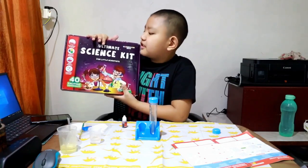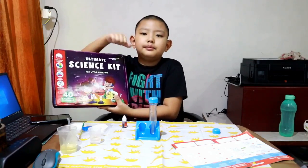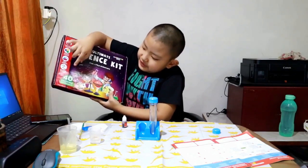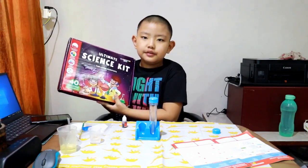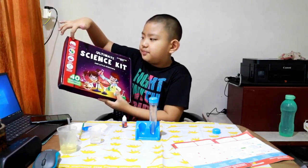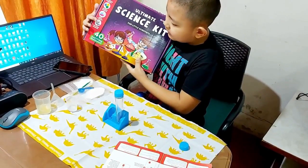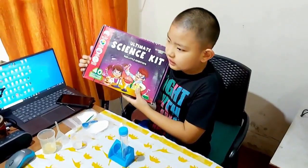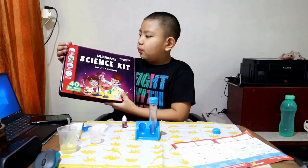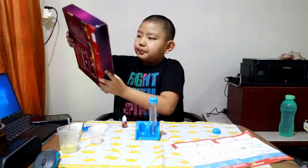As you can see, it's called the Ultimate Science Kit for a little scientist like me, and it includes 40 exciting experiments. Inside there are four kinds of science experiments: the explosive science, the color science, the soap science, and the polymer science. But today I'm going to do only one of the explosive science experiments.